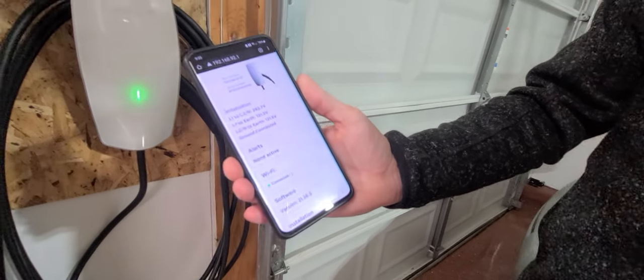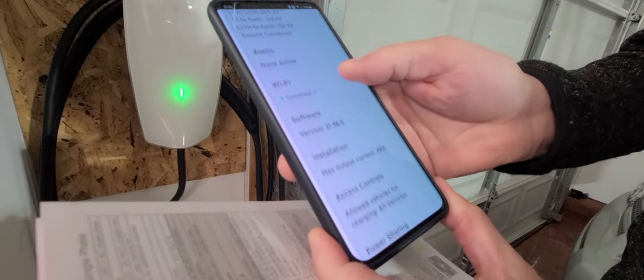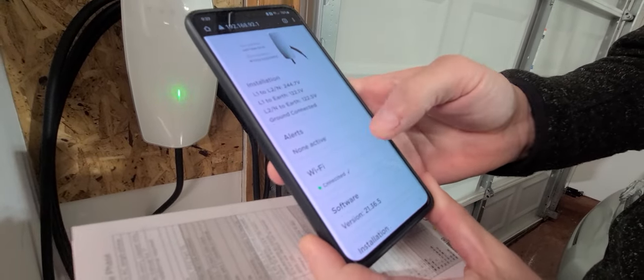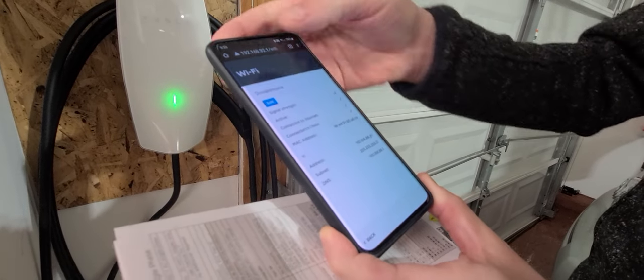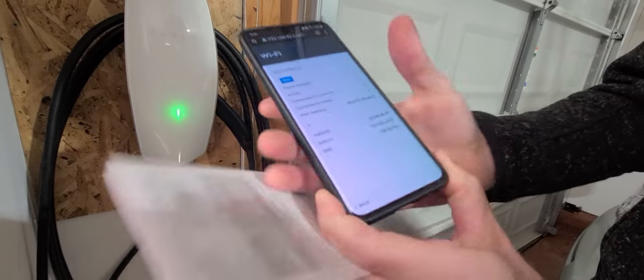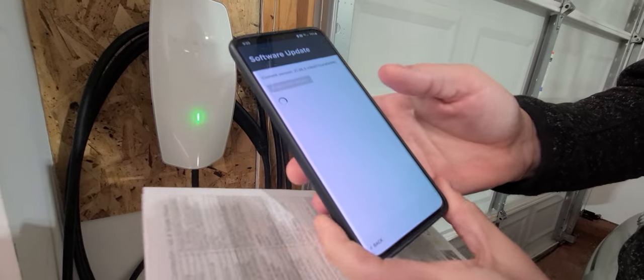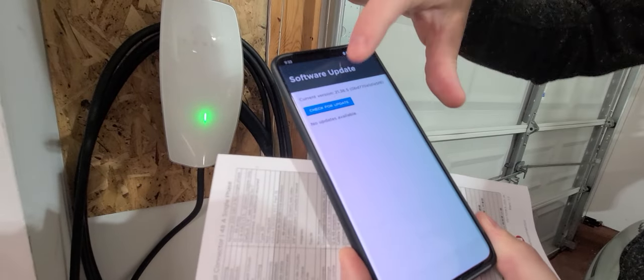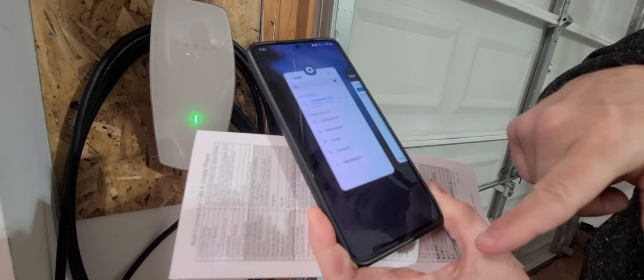Now we're in the commissioning mode. There are several different setups. The first is whether there are any alerts. The second is Wi-Fi — this is where you'll want to go ahead and select your home Wi-Fi and put in your password. Next is the software section, where you can check for updates. This one's been connected for about a month, so no updates are available.